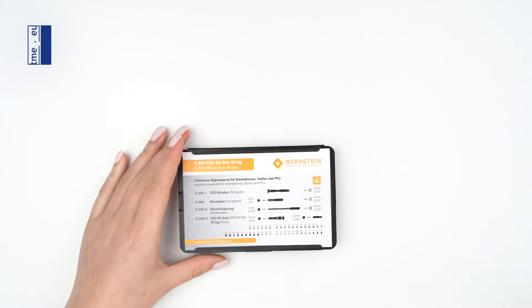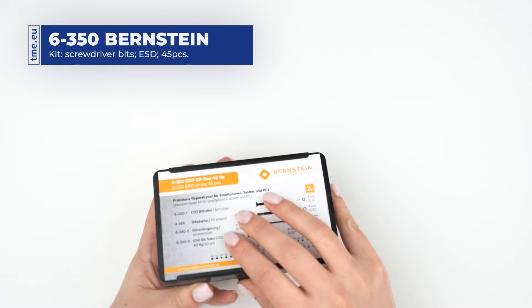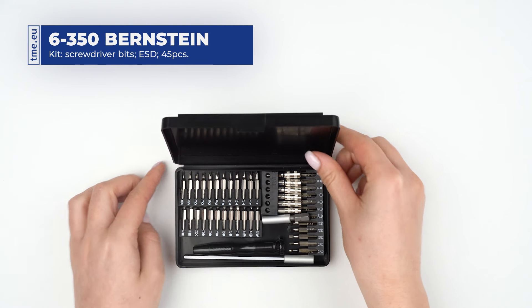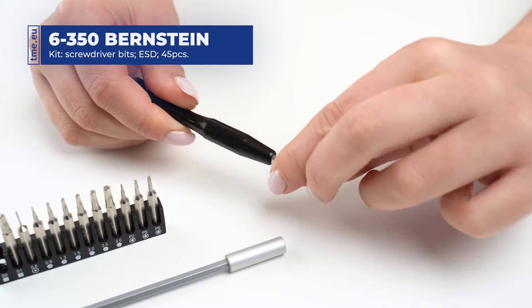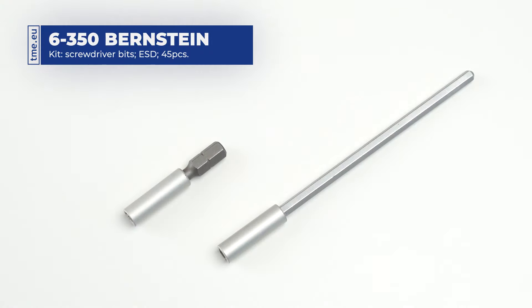This is an ESD screwdriver set with 42 interchangeable bits, suitable for work with all electrostatically sensitive electronic components. The set comes nicely packed and organized in a plastic carrying case. It contains an ESD handle with a rotating cap for precise and quick screwing, and 2 different length bit extensions.